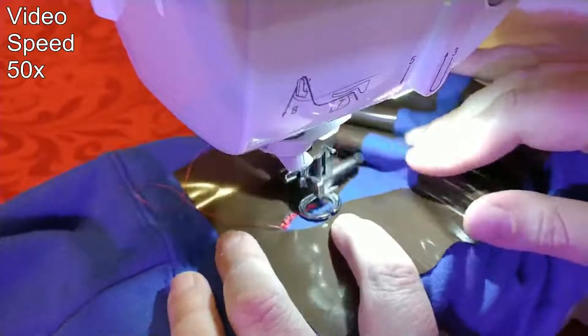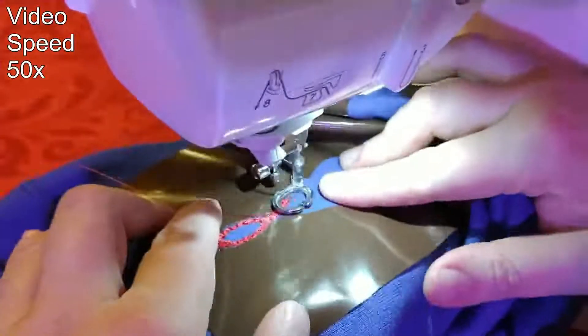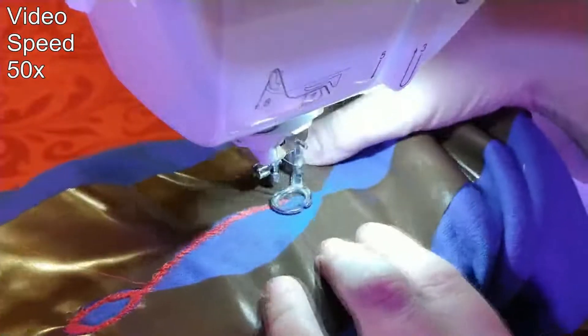Go slowly and fill in your design with short strokes, just like you're coloring with a colored pencil or marker. In this case, your hands are moving the cloth instead of a pen moving back and forth over paper.